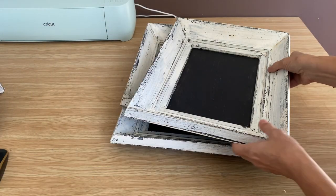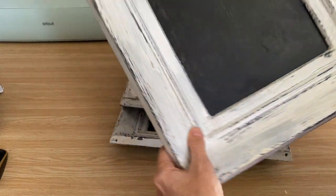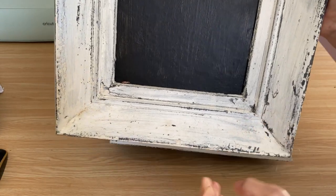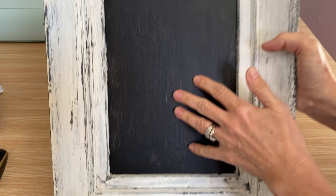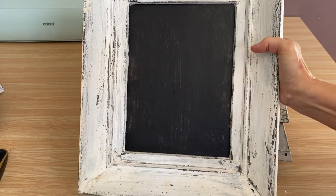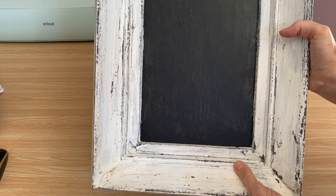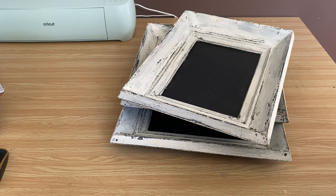I redid these frames a while ago and I made them chippy and rustic with a tape method — I'll put a link down below in the description for you to try it out because it really makes a nice rustic frame. I want to put some pictures in the front. I'm trying to make a gallery wall of all of my husband's and my adventures, so I've picked out three pictures and three frames, and I'm going to show you how to iron-on decoupage.